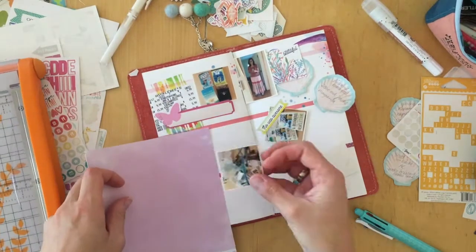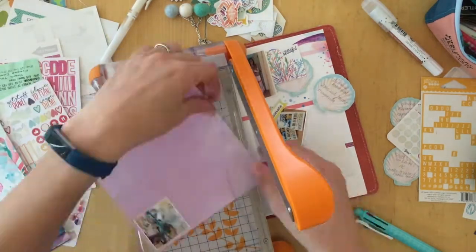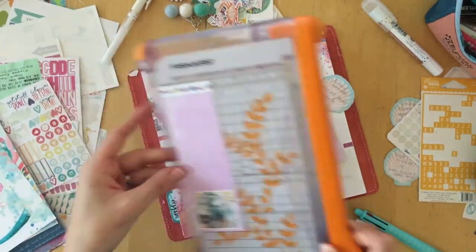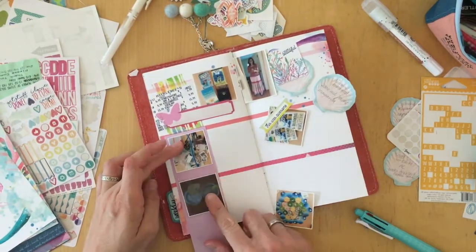I started to work on it, and then I thought, why don't I just turn the camera on and make another video? So, I have one for my Tuesday Journaling and Travelers Notebook series. So, that's what I did.